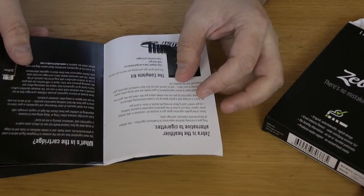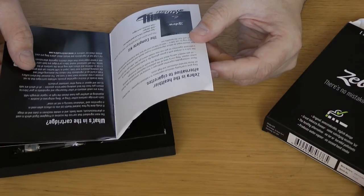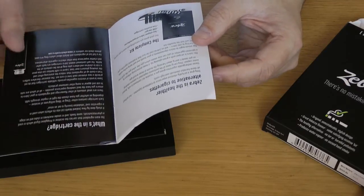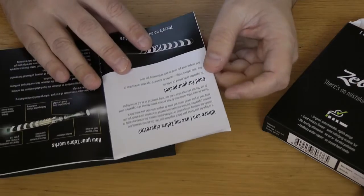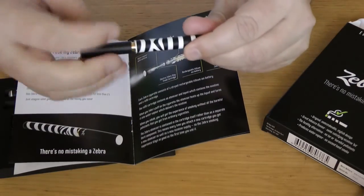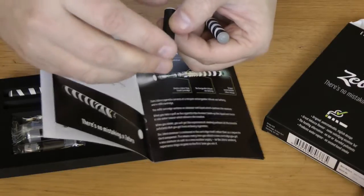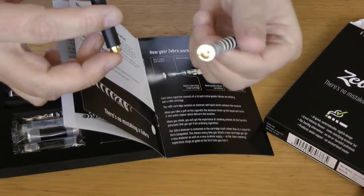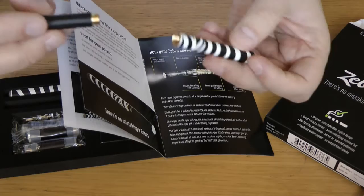There's an instruction manual which explains what's in the cartridge. It references a study done by New Zealand Health Limited which concluded that inhalation toxicity is not an issue. They do 12 milligram and 18 milligram cartridges. This particular device consists of two pieces: a cartomizer — which has your atomizing heating coil and the juice reservoir all in one unit — and a battery, which is nice and stripy like a zebra.